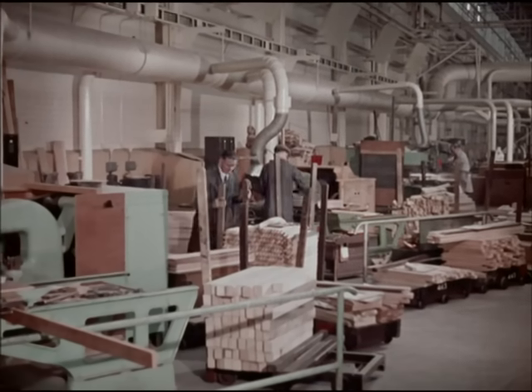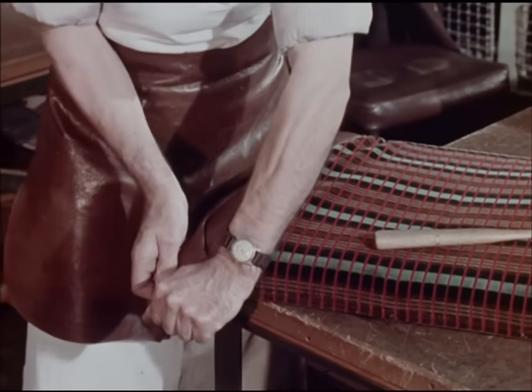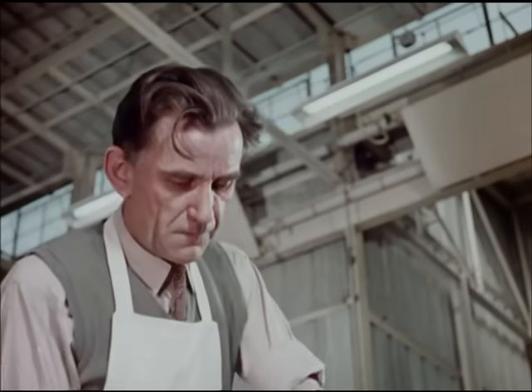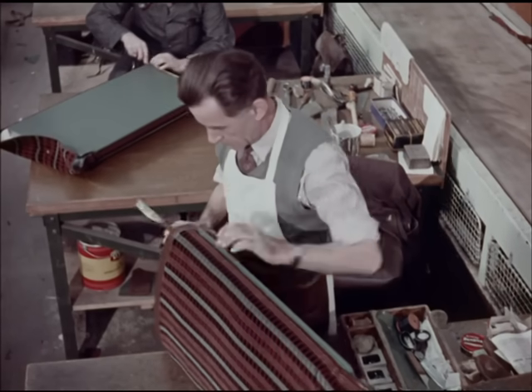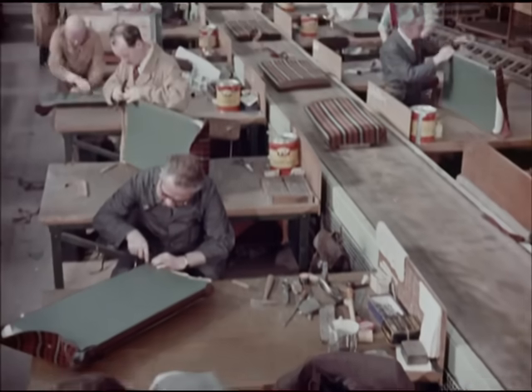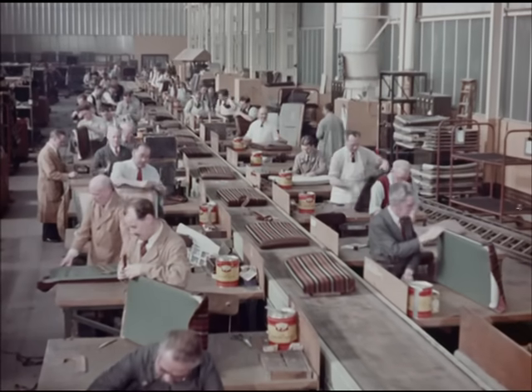And while all this continues, in the trimming shop, labour, materials and tools are so provided that the squabs and cushions that came sliding out of buses the week before last are being made ready to be fitted back on Friday next. A continuous flow process.